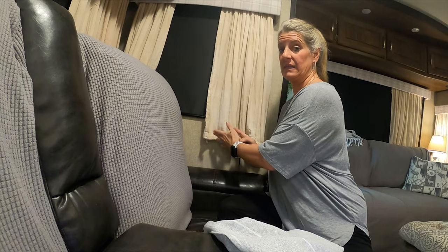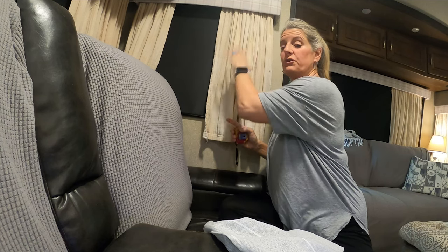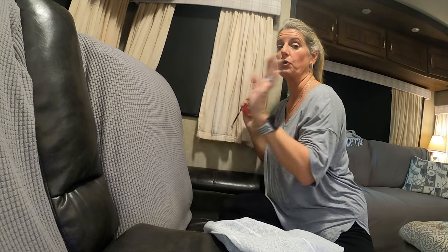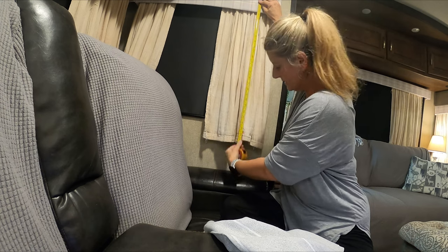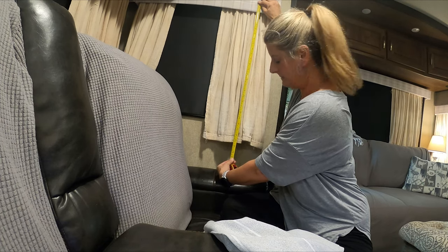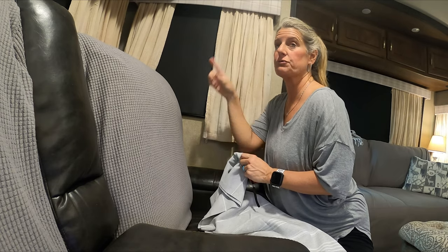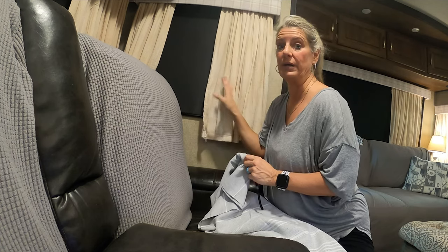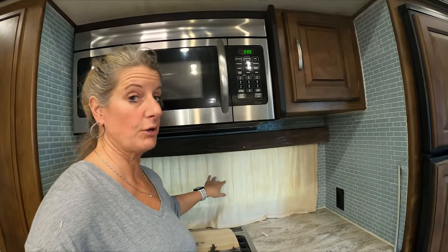I need 28-inch length curtains here, and I'm going to add two inches to make my rod pocket at the top so that it slides on and off. So these are going to end up being 30 inches long. I'm measuring from where the tension rod is — the curtains are 28 inches long — then I'll add two inches for the rod pocket, so that's 30 inches I need to cut to. That will leave me a two-inch strip for the other windows. The one above the stove is 17 inches, so I need to cut it to 19 inches.